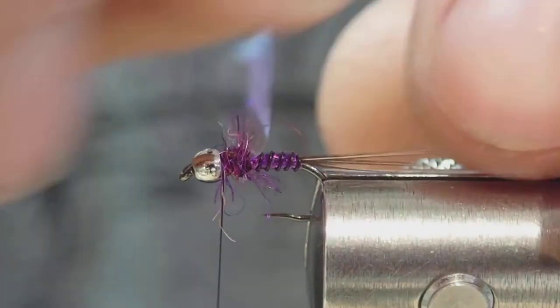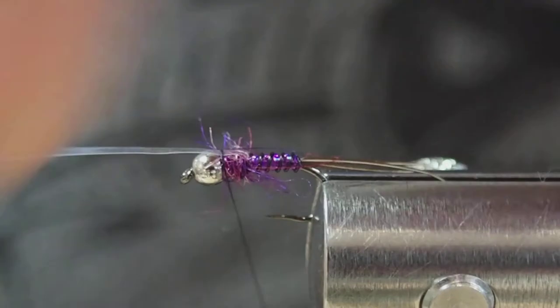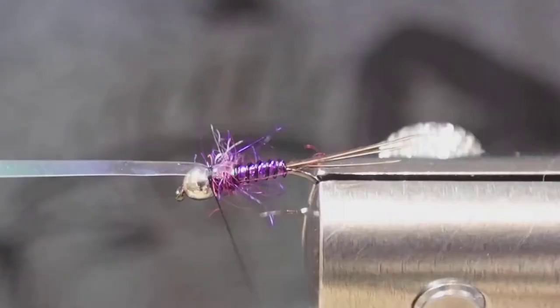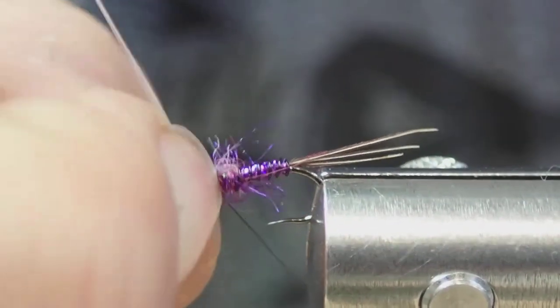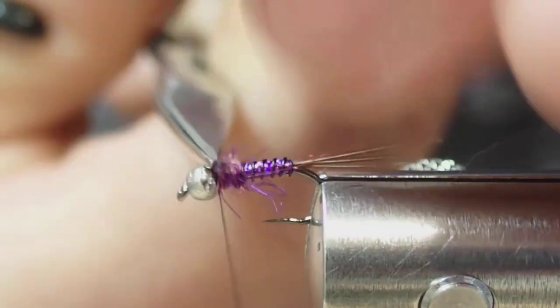Get the dubbing, and now fold the thorax tinsel up and pull tight on the top, get that level. Build up a little kind of bubble over it, wrap in front, and trim.